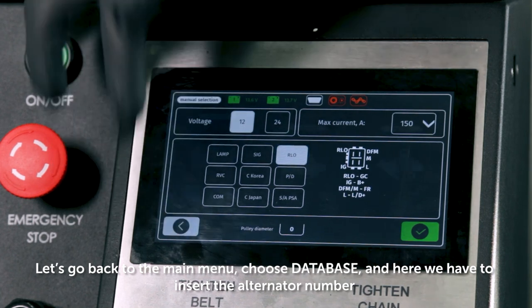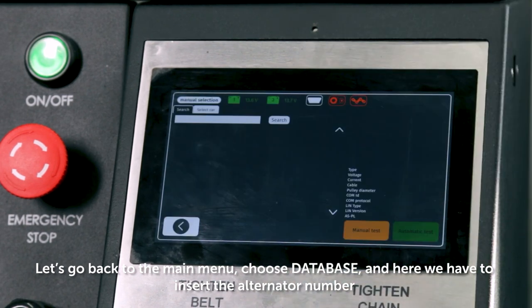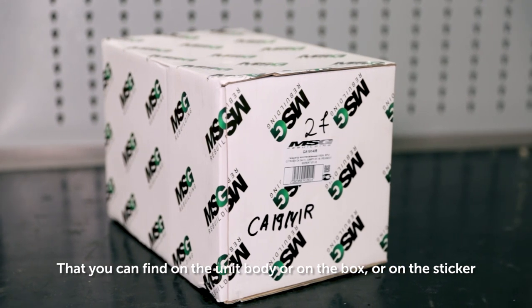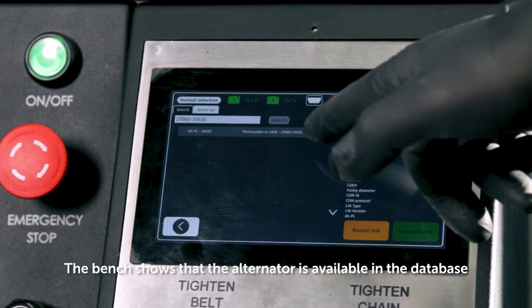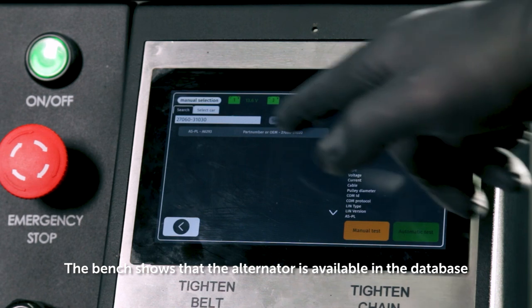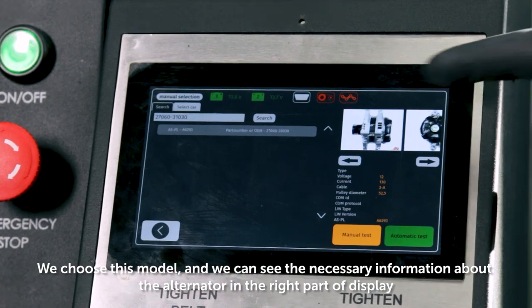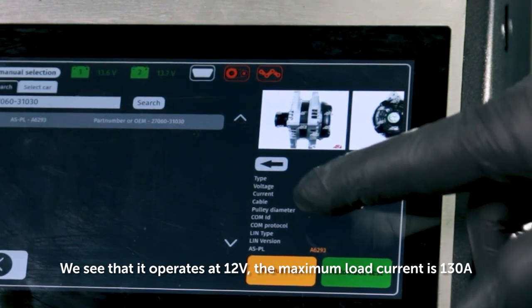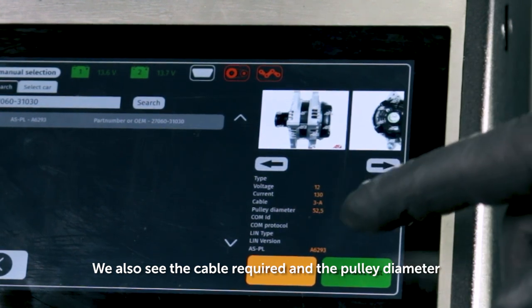Let's go back to the main menu, choose database, and here we have to insert the alternator number that you can find on the unit body, on the box, or on the sticker. The number of our alternator is 27060. The bench shows that the alternator is available in the database. We choose this model and we can see the necessary information about the alternator in the right part of the display. We see that it operates at 12 volts, the maximum load current is 130 amperes, and we also see the cable required and the pulley diameter.